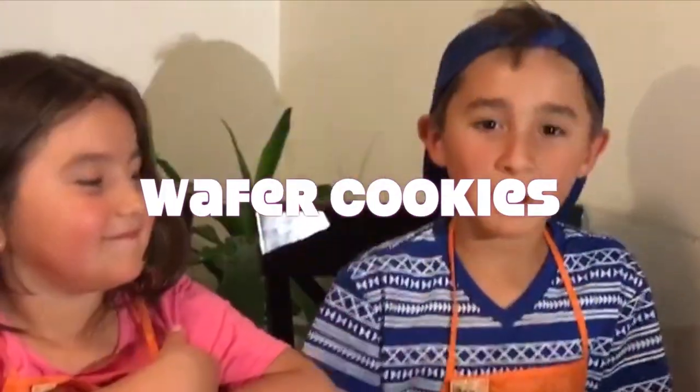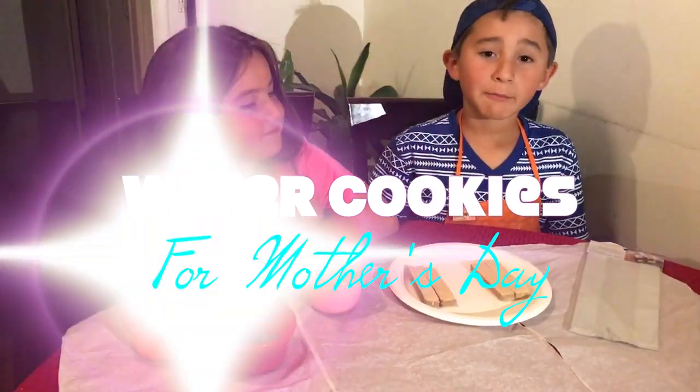Hey guys, it's Migo and Yadixie. Today we're going to make wafer cookies. We're going to make them for my mom.